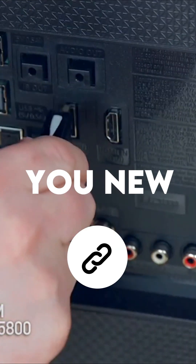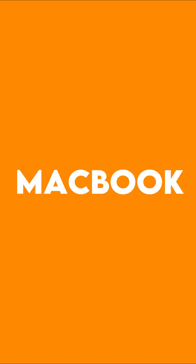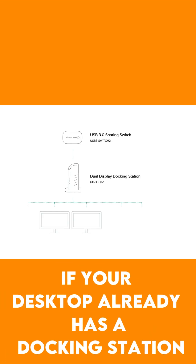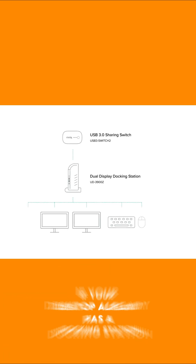Did you know that you can connect multiple external displays to your new MacBook Pro 13-inch and MacBook Air? The M2 chip only supports one external display natively — let's get into how to work around that.